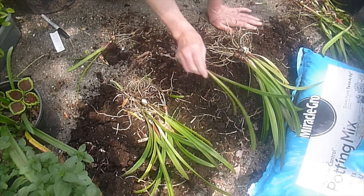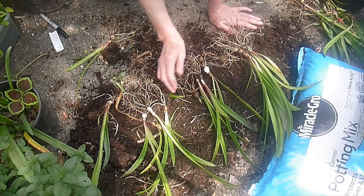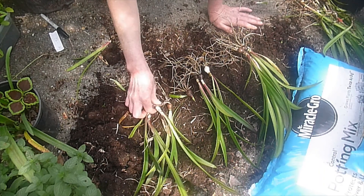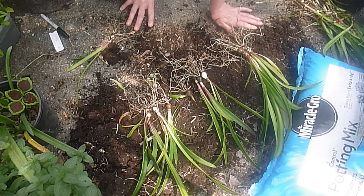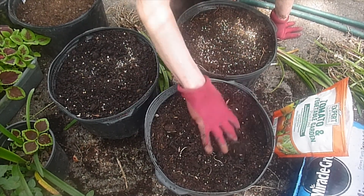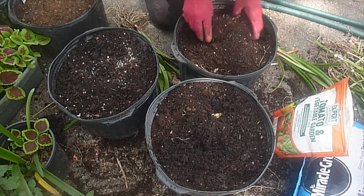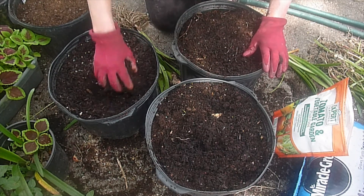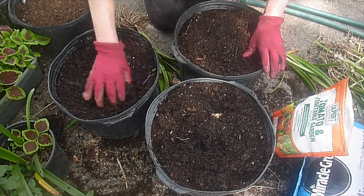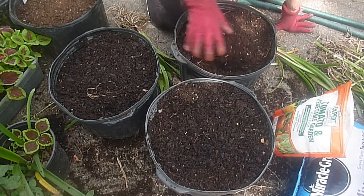I'm going to group these into four to a pot, and get three three-gallon pots. I'm going to get these potted up and ready to go. I'm going to trim the leaves off and they're going to get off to a good start for their second year. I've prepared three three-gallon pots with some good quality potting soil and some tomato and vegetable fertilizer, worked in pretty good in the first two or three inches of the soil. I want these bulbs to grow and put on some size this year. In a few more months I might put some time-release fertilizer to last them the rest of the whole year.